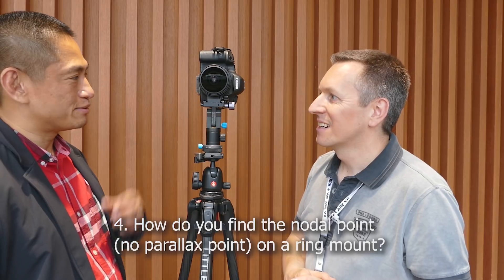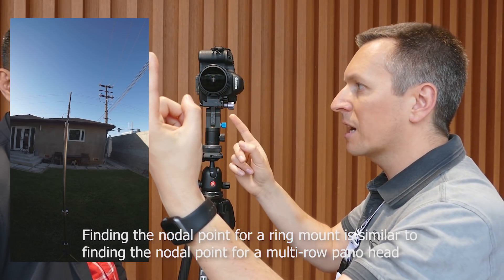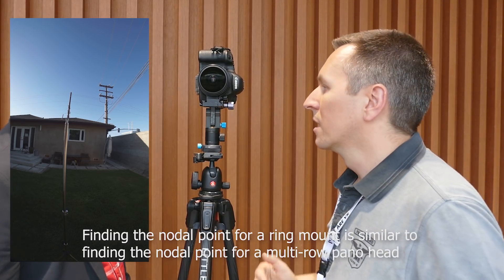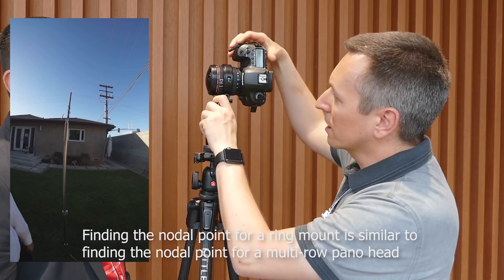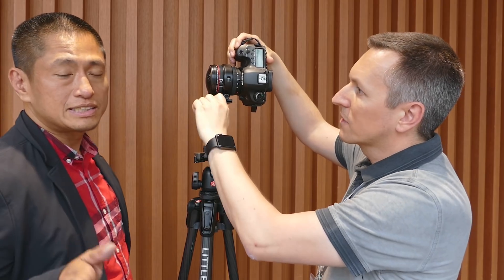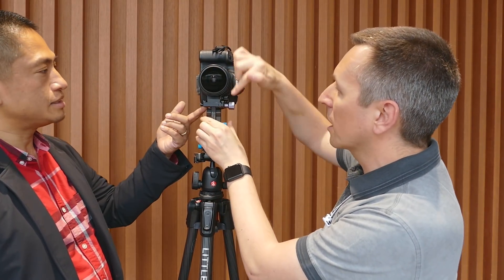To find the nodal point, you put a fine vertical line about one meter in front of your camera, and another vertical line about 10 to 20 meters further away. Then you need to shift the camera to the front and to the back to find the nodal point. It's very similar to the method for a multi-row pano head, except you only move one axis. You don't need to find the middle of the axis — it's already calibrated to the center.